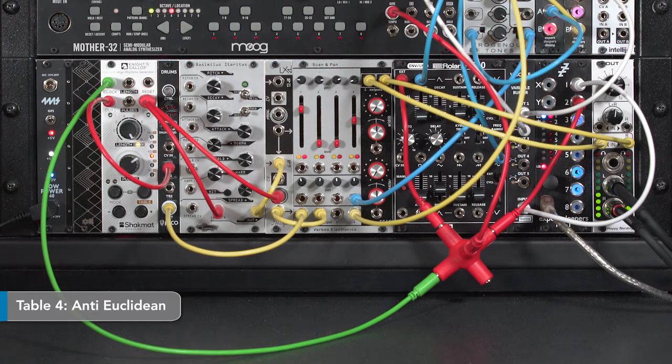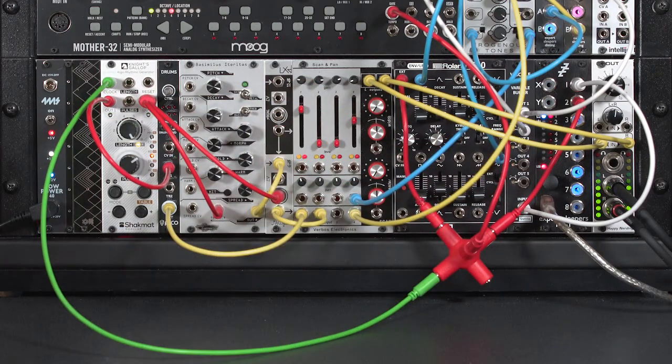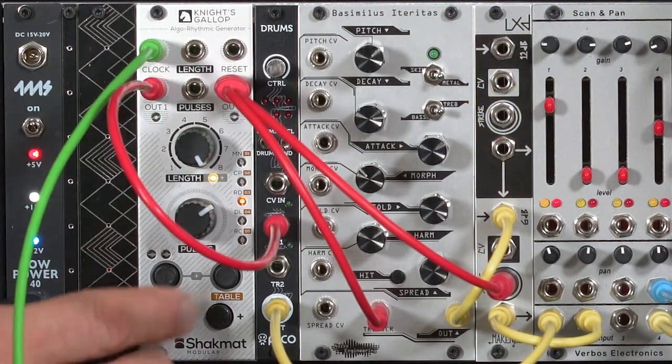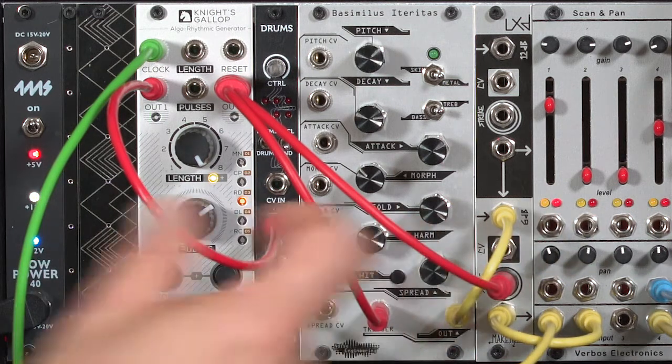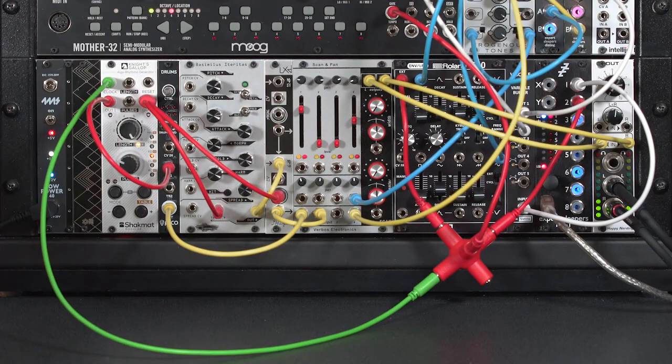There's a fourth table called Anti-Euclidean. Euclidean tries to make even spacing between the beats. Shackmat's Anti-Euclidean tries to maximize the space between beats, so you get even more interesting syncopations. It opens up more spaces in the pattern and, by doing so, crowds together beats to create more rolls. If you like broken patterns, Anti-Euclidean is much more interesting — it has a nice almost stutter feel to it.